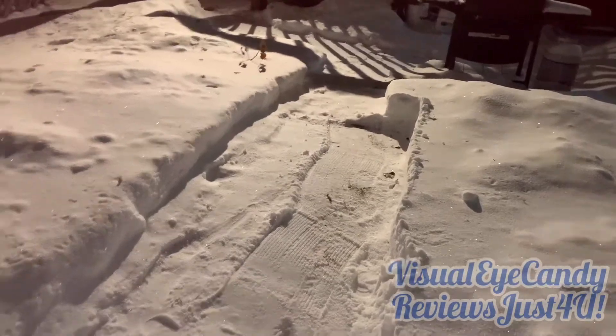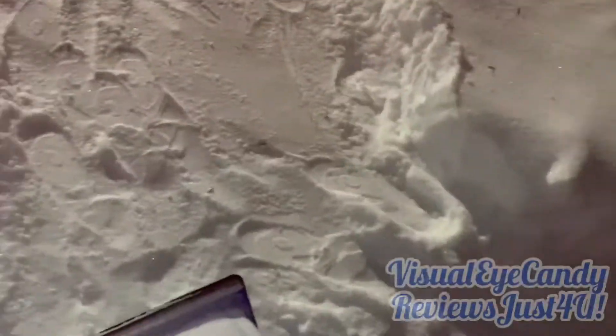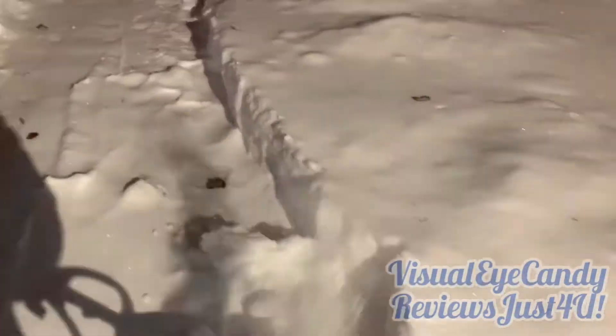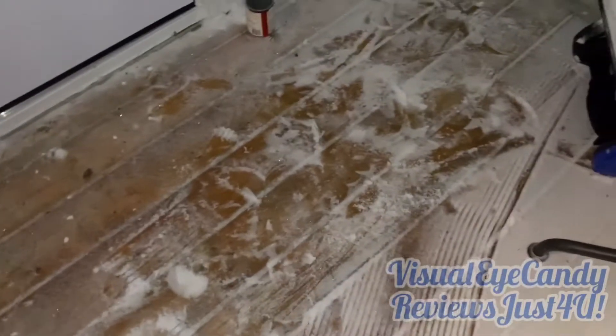Wow, it did pretty good considering how high that was. Look how nice that looks, actually. It gets pretty close to the ground. And then I tried doing some of the deck here — it gets pretty close overall. Not too bad.